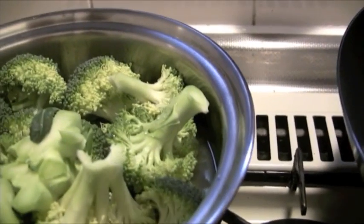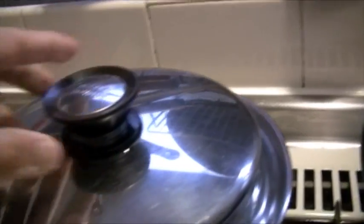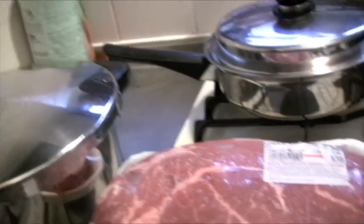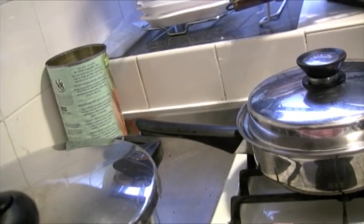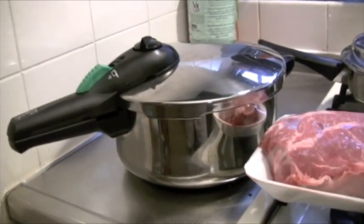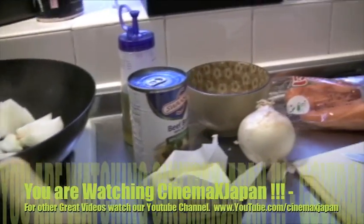I just put like a quarter inch of water with some salt in the bottom to make it go faster. And then to complete the pot roast we're going to put it in this pressure cooker. If you're afraid of pressure cookers, don't be — they're easy to use. They have safety valves and releases. I haven't known anybody who died from a pressure cooker accident.